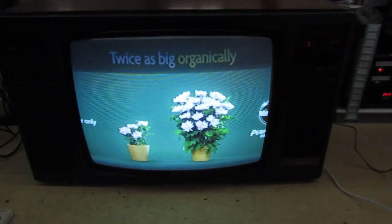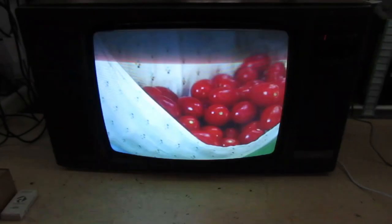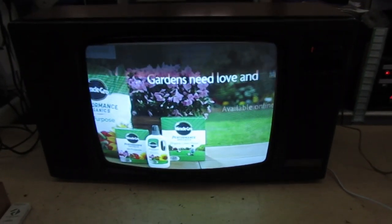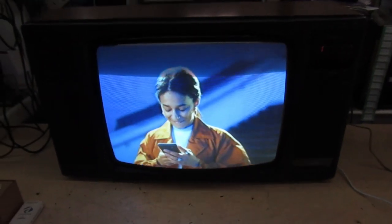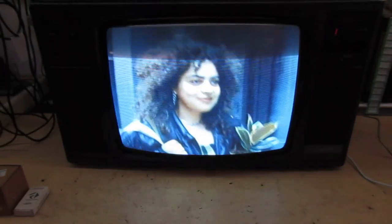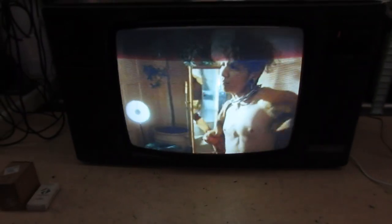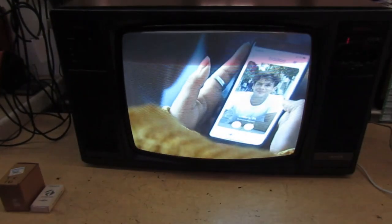We got interrupted by a customer coming in - that's one of the slight disadvantages of filming when you're trying to make a YouTube video. But there you go guys - that's the 1980s Thorn Ferguson TX10 with stereo sound, which I can't demonstrate because I haven't got the remote. Thanks for looking, please subscribe to my channel - I've got some more interesting videos coming very shortly. Thanks for watching and I'll see you next time.